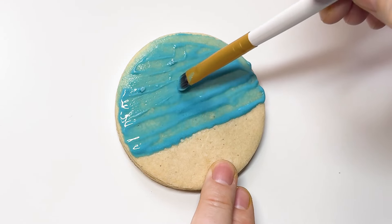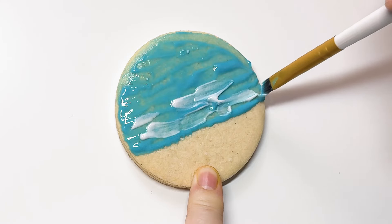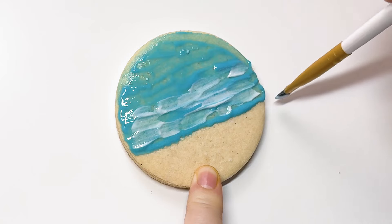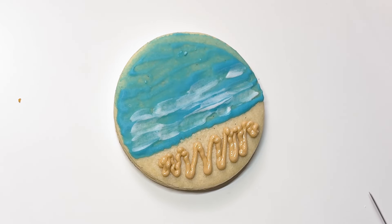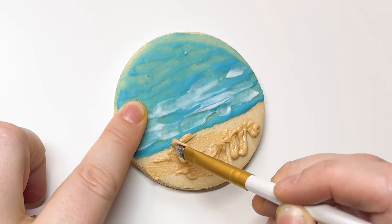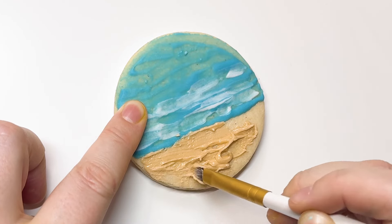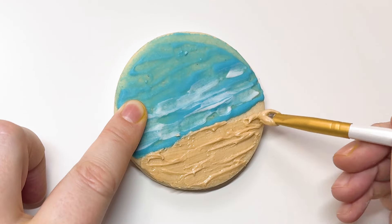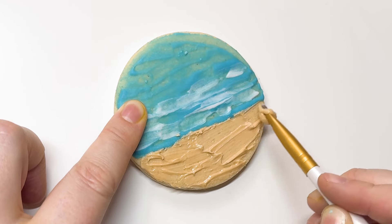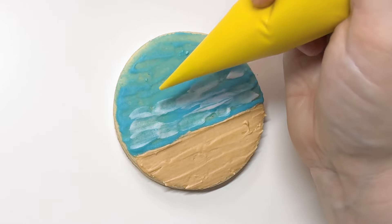This next one is an umbrella scene. So I want to talk about the design approach with this set. When I originally designed it, I had eight to ten different designs and I mocked them all up — everything you see here, plus a beach ball, a beach bag, a wave, and some other individual items. When I put them all together, it didn't look like a cohesive set, so I decided to just take the scenes and make that the set, which is why there are only five cookies.